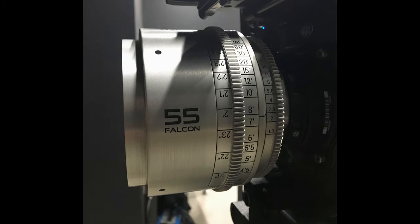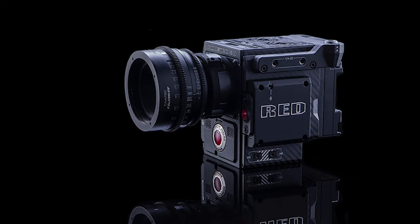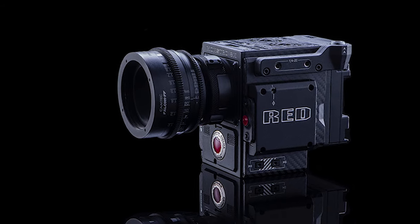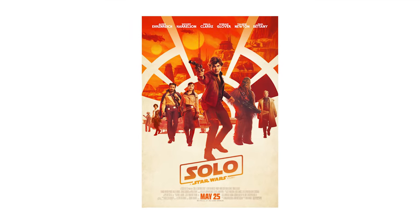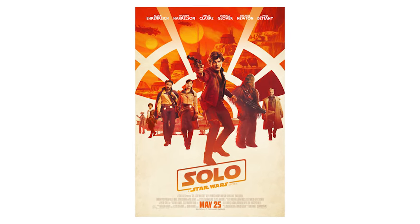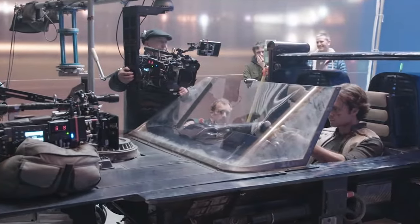Because Camtech re-housed the entire set, the front diameter is 95 millimeters, so you don't have to adjust the follow focus — that makes changing up the lenses very quick, which is important on set. One of the films that used these same lenses was Solo: A Star Wars Story. Check it out — look how they use the lenses.